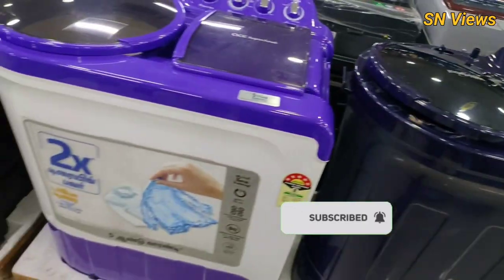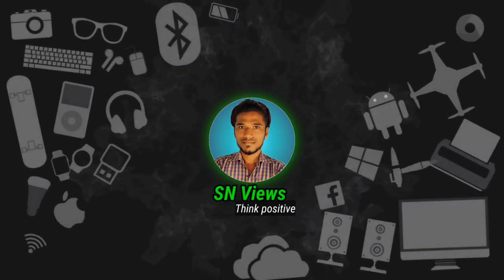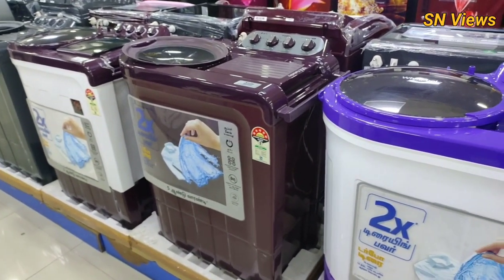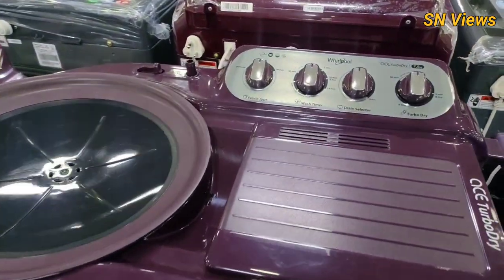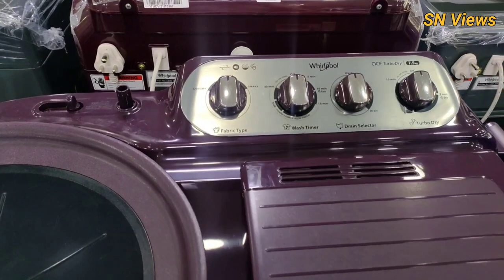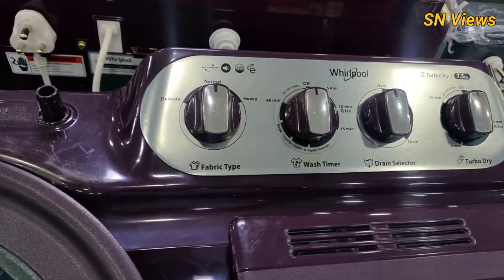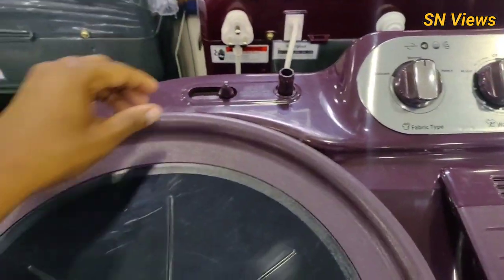Let's go to the video. So, there are some models available in the VALPUL brand. There are some models available in the semi-automatic washing machine. If you want to use the operating system, you can use the features of the operating system. If you want to use the 4 buttons, we will use the 4 buttons.